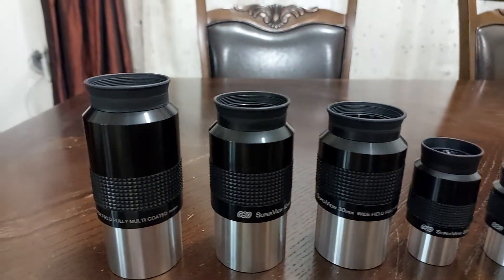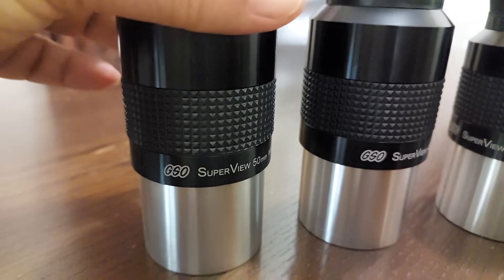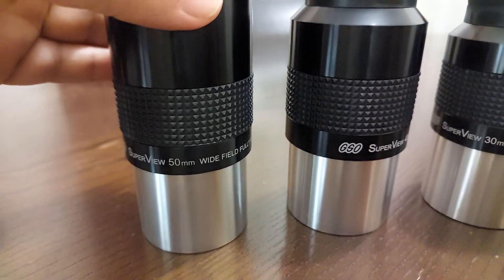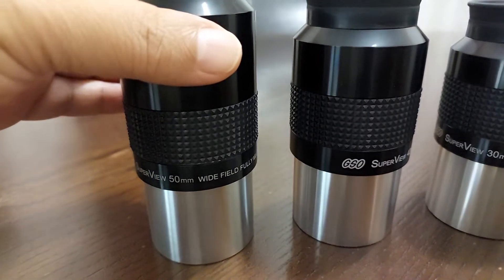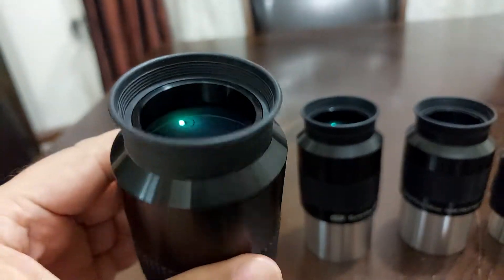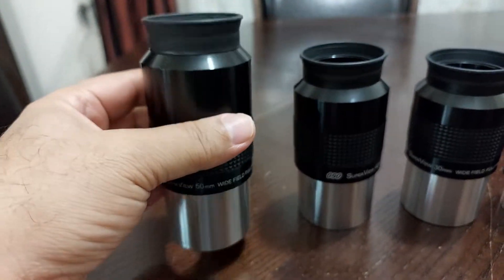These eyepieces are GSO. This is a 50mm eyepiece. It has a 60 degrees apparent field of view, as you can see.